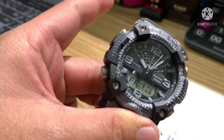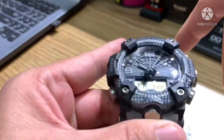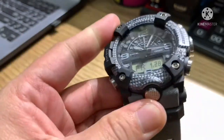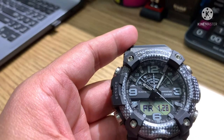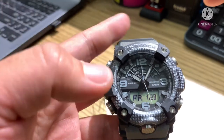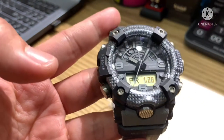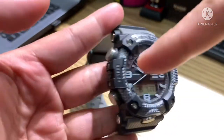The watch is shock resistant and mud resistant. It features spherical glass, meaning you can see the time from any angle, and 200 meters water resistance. The case size is 55.4mm lug to lug, and the diameter of the case is 53.1mm.